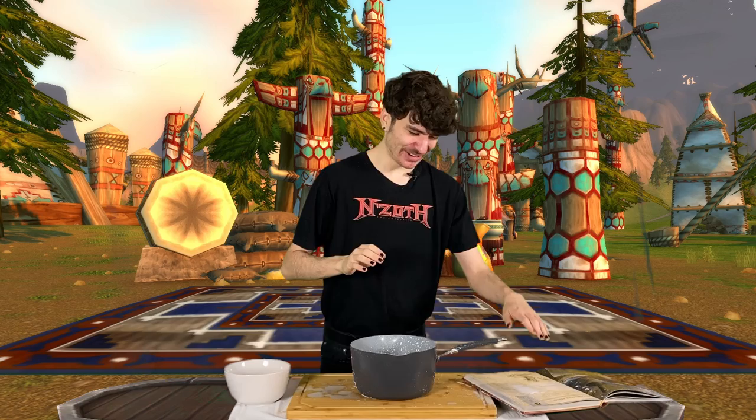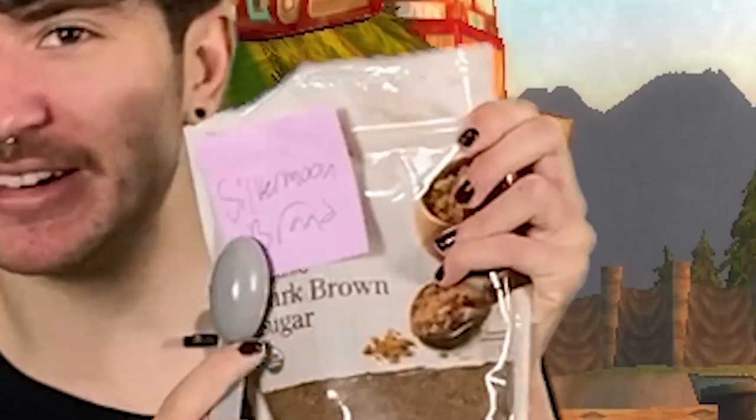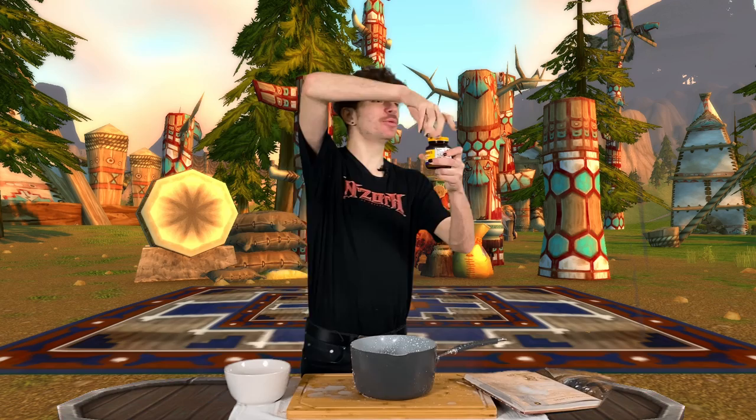Now we need to add the brown sugar and the yeast. Two tablespoons of brown sugar — we can see it's the Silvermoon brand, not any sort of real world brand. Now we got our two tablespoons of instant yeast — oh my god, this stuff smells horrible! Why did I do that? Oh my god, that's actually so bad. I'm not even joking anymore, this isn't a part of the video!